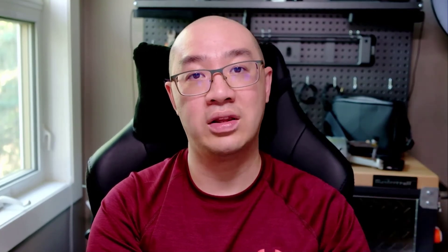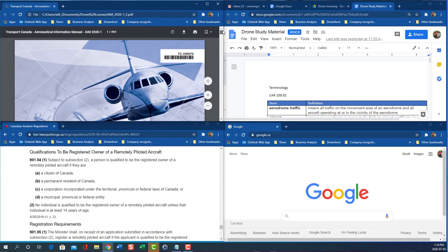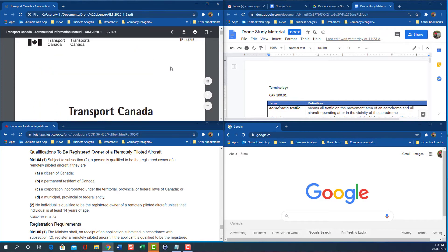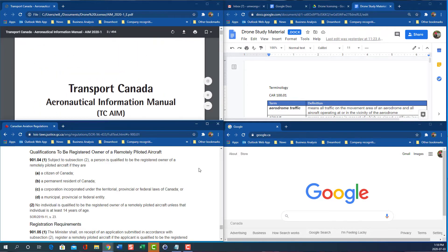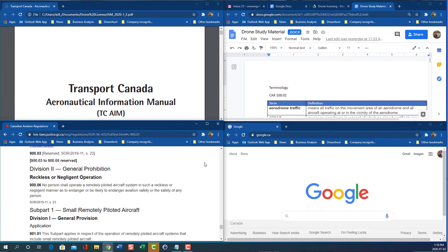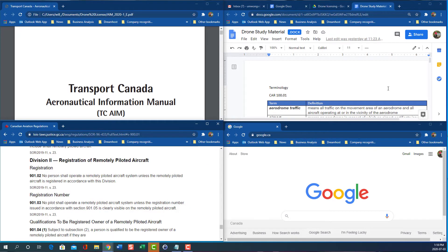Remember, the test is an open book test — that means you can have any resource available to you during the exam process. For myself, I have a desktop and I'm fortunate enough to have two monitors. I had one monitor with the exam open and the questions with the time remaining. On my second monitor, I had four tabs open: one had the AIM open, the next had the CAR, the next had my own internal study notes, and the last tab was Google.